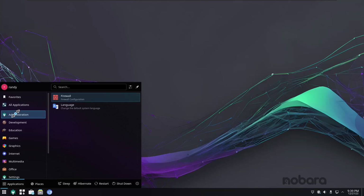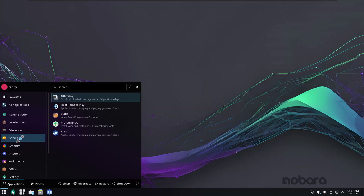Going through the menus: under Administration we have Firewall and Language. Under Development we have Kate, the KDE text editor. Under Education there are LibreOffice tools. Under Games we've got Lutris and Steam already — this is all for playing games in Linux when you normally could only play them in Windows. You run them in an emulation layer called Proton, and Glorious Eggroll's Proton tweaks are unrivaled — they're just awesome in Linux.